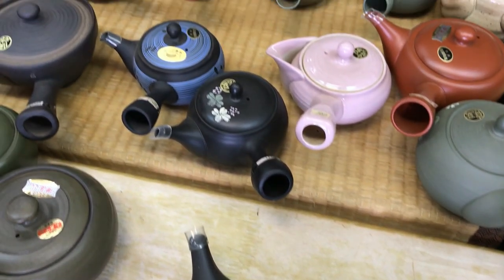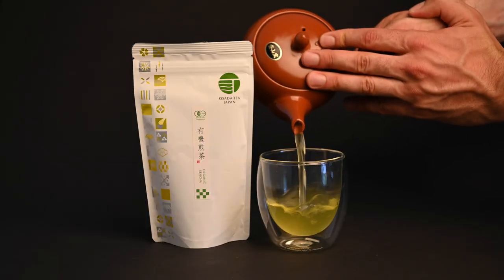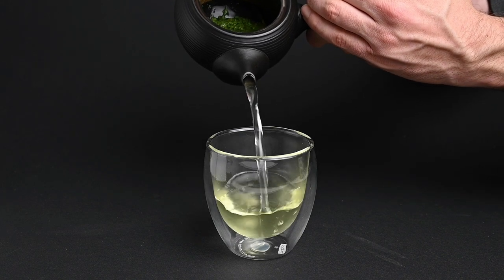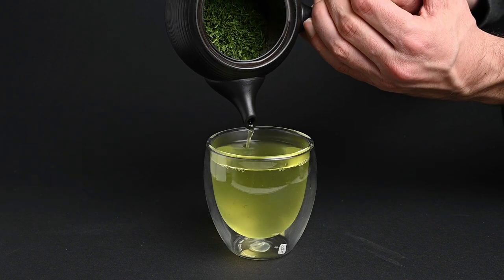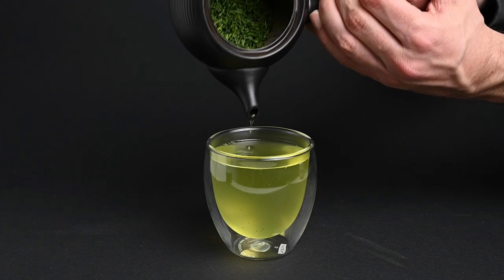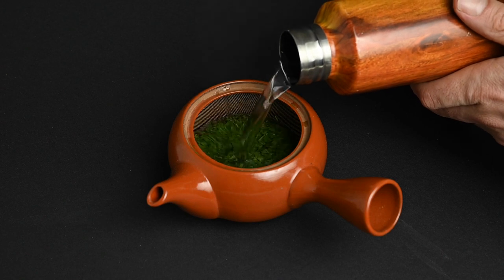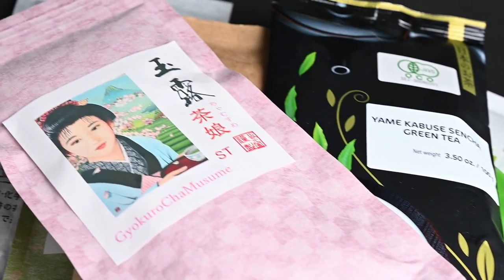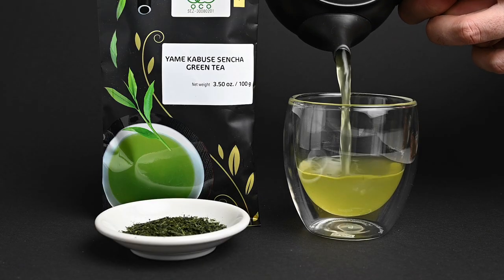Where can you buy a Kyusu teapot? You can find Kyusu teapots all over our website. We currently have a few different types: the red Tokoname Kyusu teapots, the black Tokoname Kyusu teapots, and the Fukumushi teapot. The red teapots and the Fukumushi teapot have a built-in metal filter, while the black Tokoname Kyusu has a built-in clay filter. If you would like to get a free Kyusu teapot, we will send you one when you sign up for the monthly tea club. With this offer, you get two new packs of tea delivered every month at a 16% discount. This is a great way to try different kinds of teas and save money.